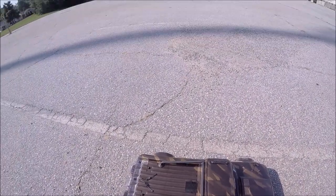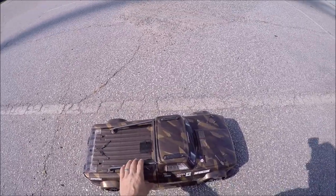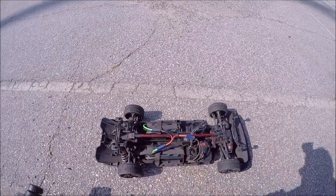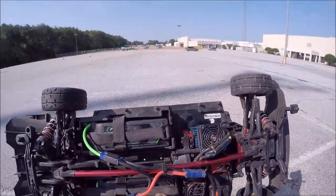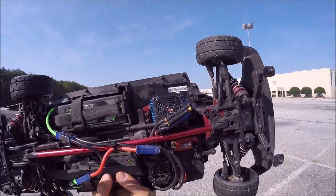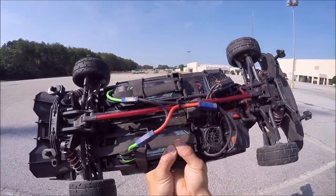I'm out here at this parking lot I found — it's got some cones set up, which is perfect for drifting. I did put the S5 GRPs back on and dropped back down to the 18 tooth pinion from the speed pinion I was running. I still have the Hobbywing heat sink fan combo on here, which I recommend for this rig. The fans don't really hold up to hard bashing, but it's perfect for a street setup. Alright, let's have some fun.